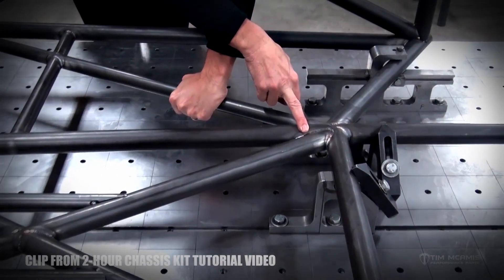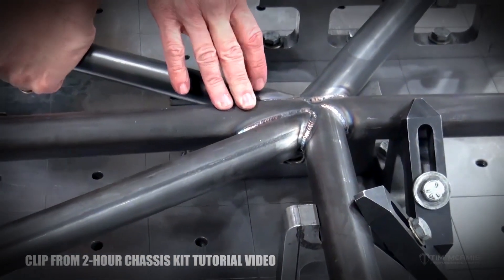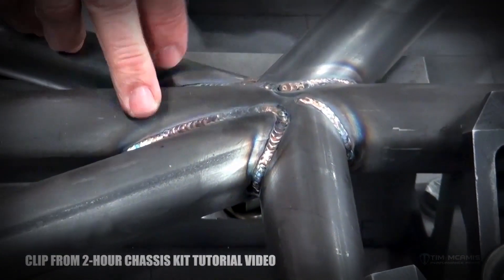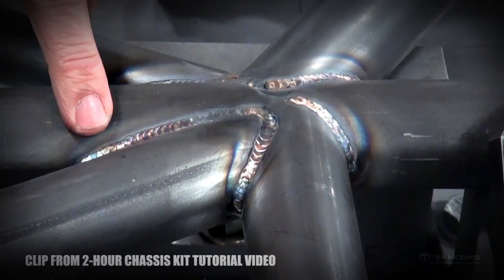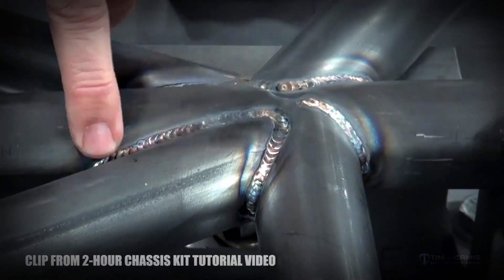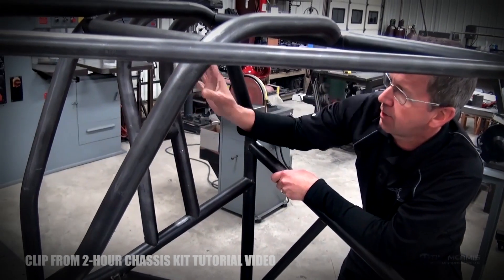Weld coloration is important. Chrome moly has a lot of different contents in the base metal, and when you weld it with a mild steel rod, the coloration should be good — the weld should be shiny and have a little bit of a rainbow color to it, with some gold, purple, and blue in it.